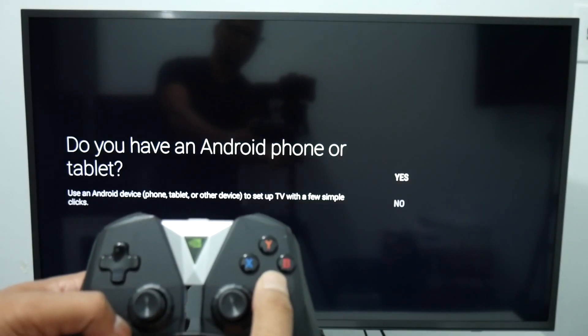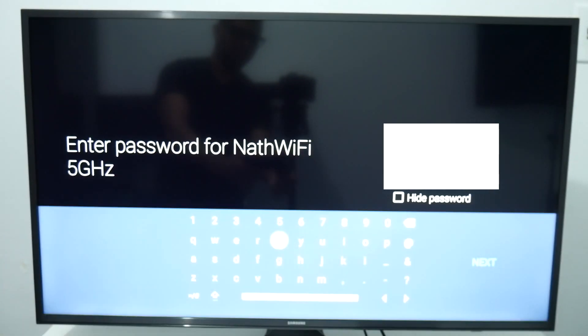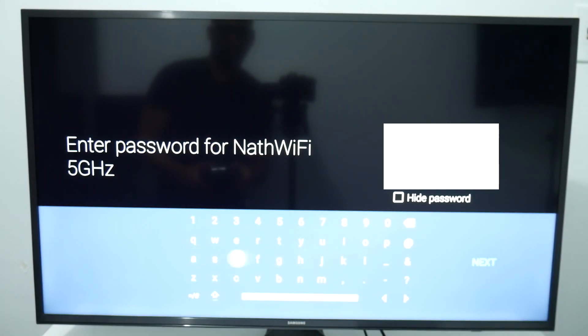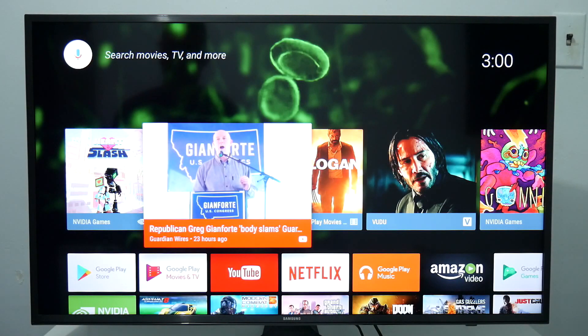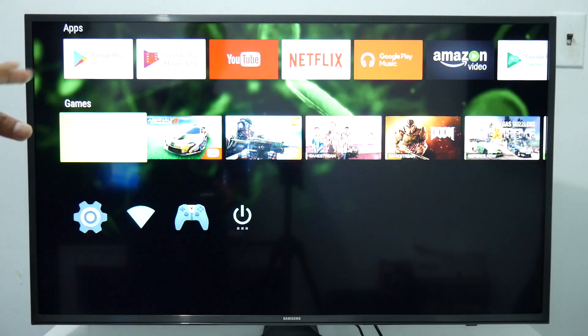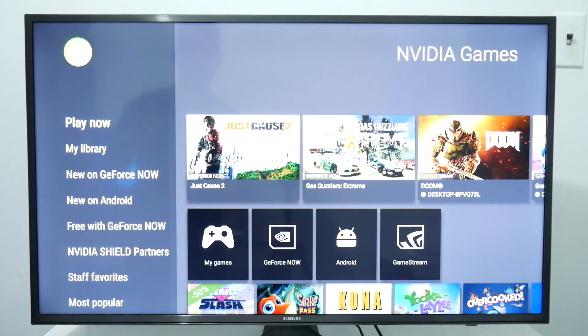Since we're not using an Ethernet cable, we need to configure the Wi-Fi, and after that configure the Google account — and that should be it. Now that we're done setting up the Shield, as you can see we're in the UI. There are some pre-installed apps like YouTube, Netflix, and Amazon, and we also have access to the Google Play Store to download and play any game or application we want.